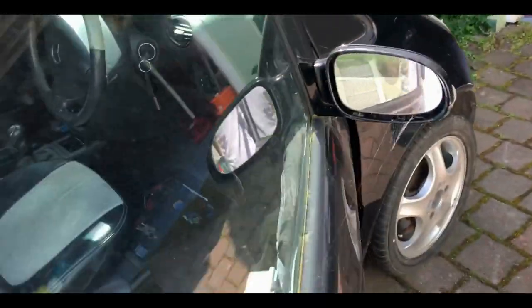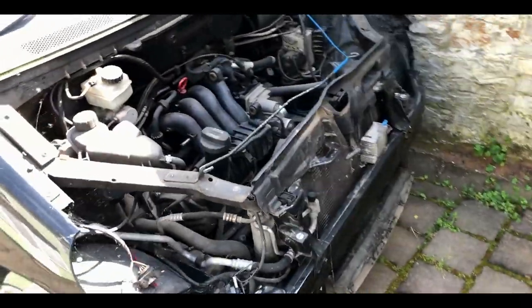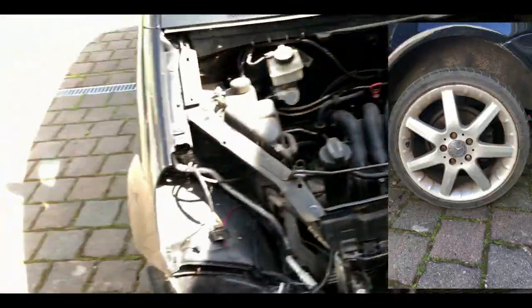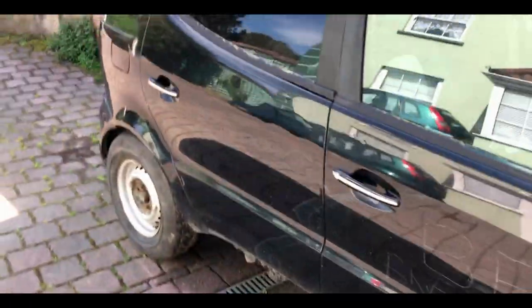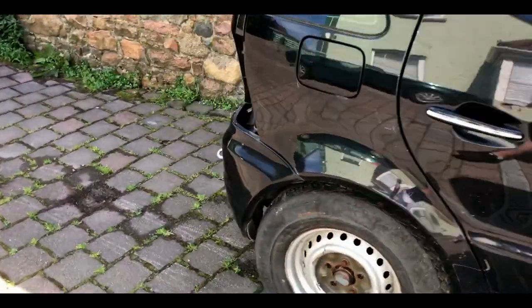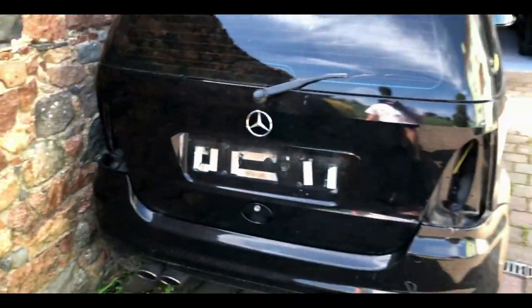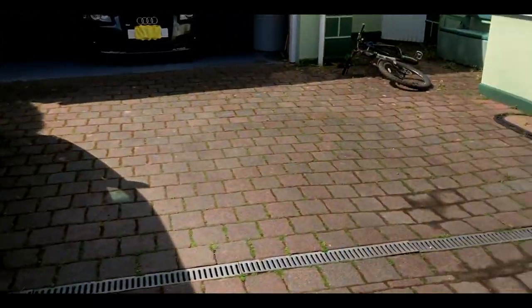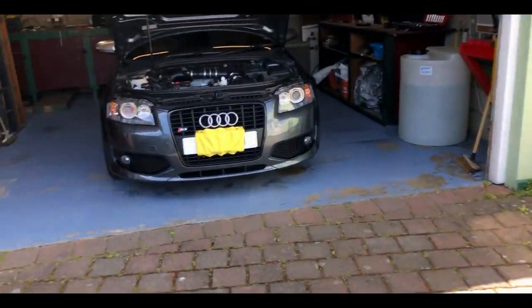I took all the original wheels off — the original wheels were quite nice, I've got a picture showing what they look like. Somebody bought the bonnet and the bumper as well. I got the car for free and I made like 350 to 400 pounds stripping it for parts, so yeah, it's quite an exciting little project.